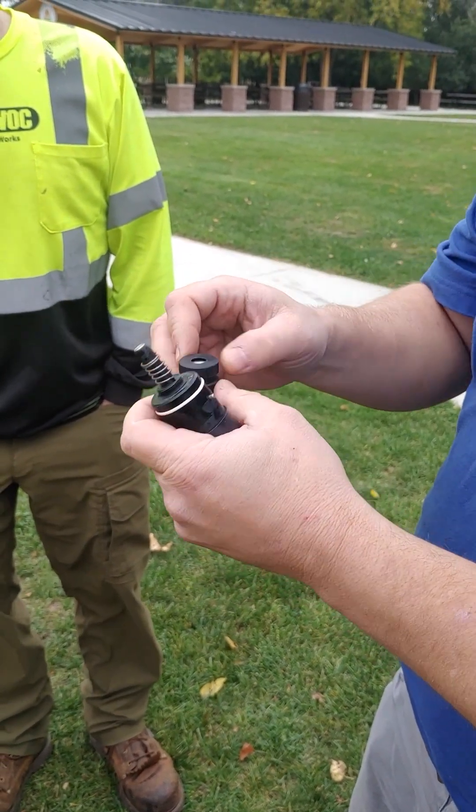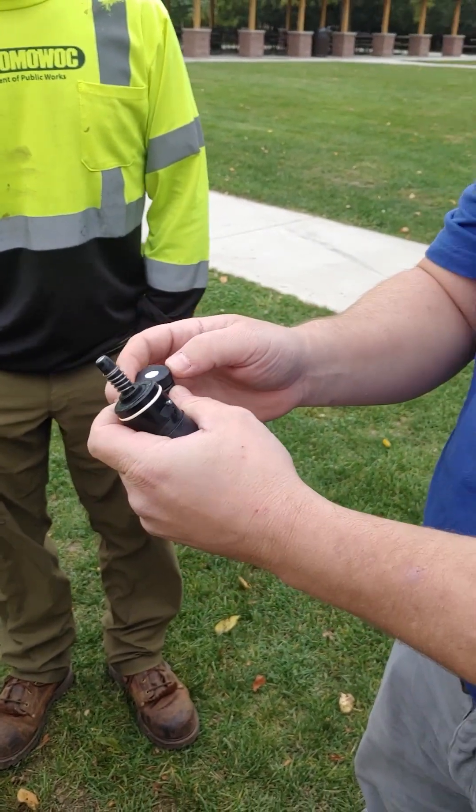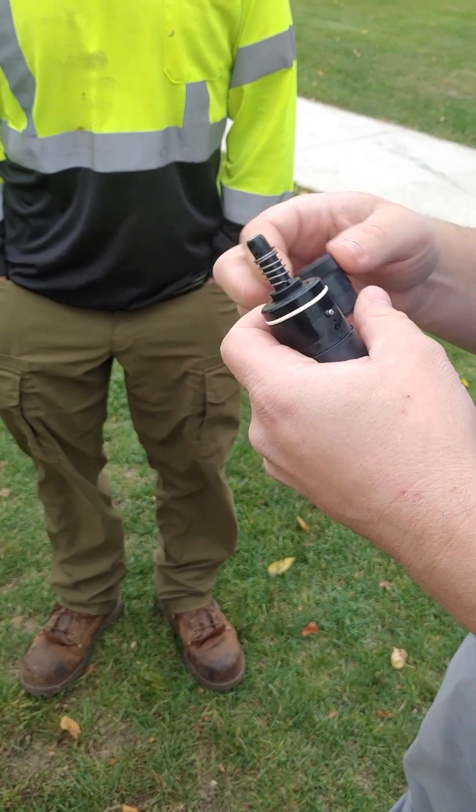When you put it back on and go to screw it down, just make sure you don't see any folds while you're screwing it down. I just hand tighten that — I can feel the O-ring just kind of pinch a little bit.